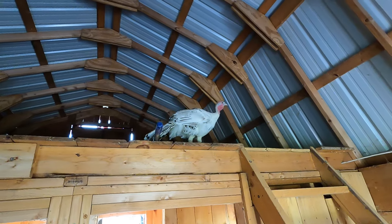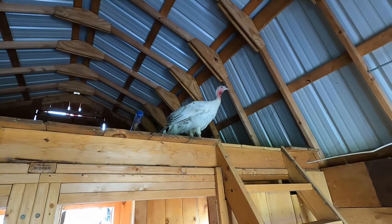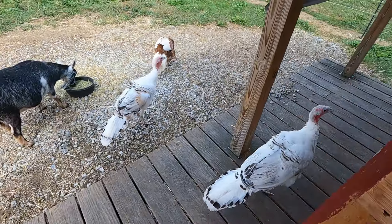I had to go up in the loft — a turkey got up in the loft. I think it's a she. Come on, guys, get out of here!